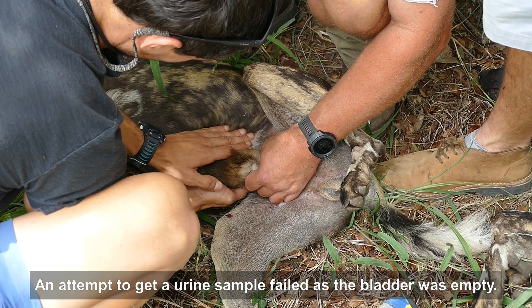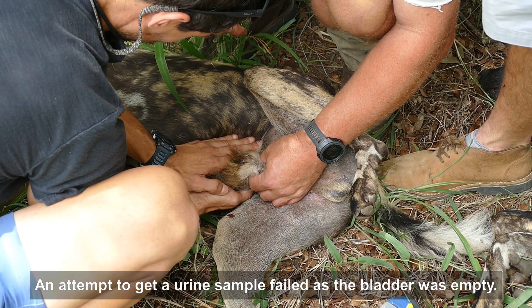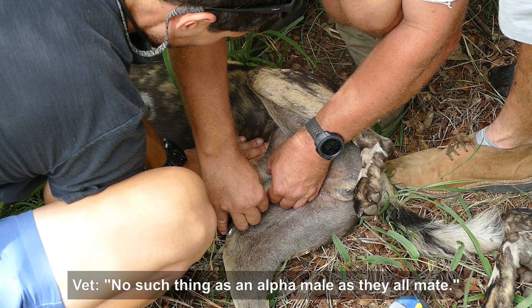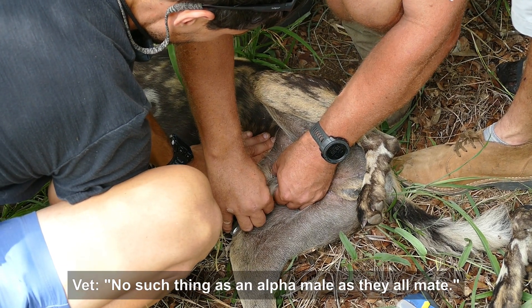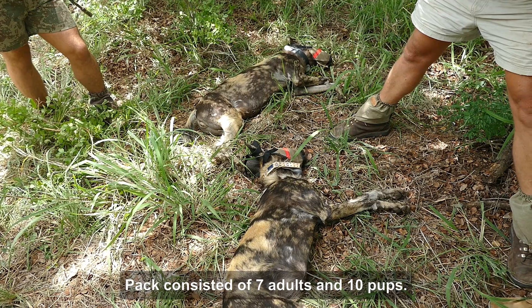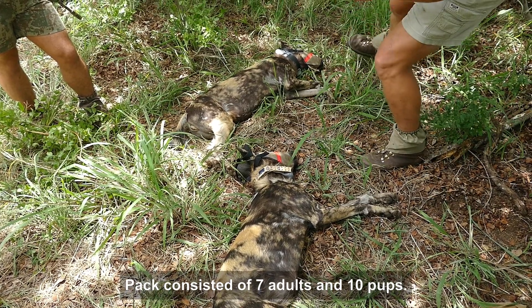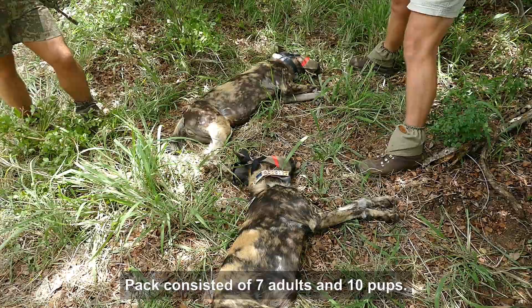Alpha males — although, to be 100% honest, the books lie. There's no such thing as an alpha male in a pack of wild dogs. Are they all mates? There are a lot out there — I think seven adults and at least ten pups. We'll check when they wake up as well.